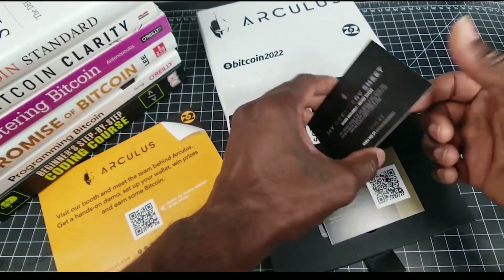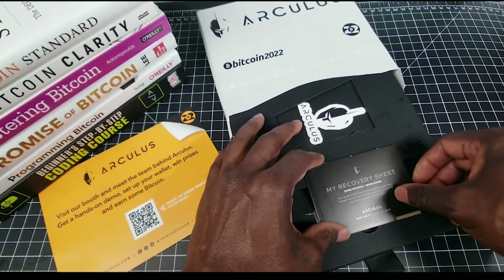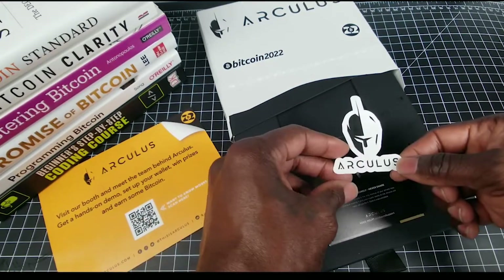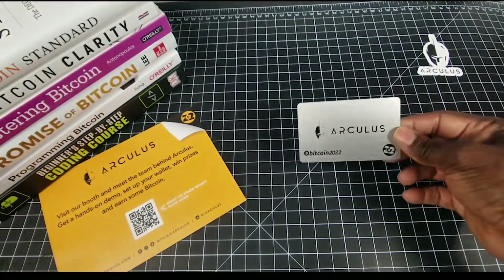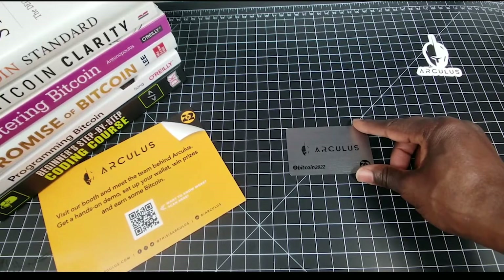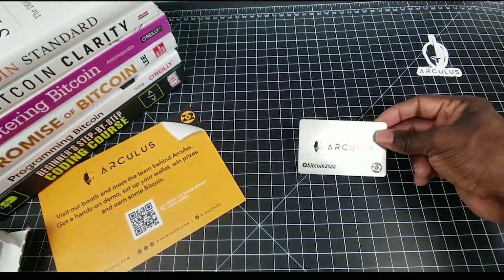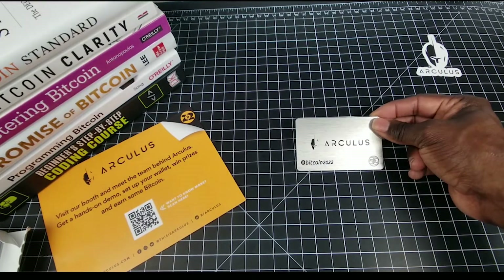There's some other documentation here, terms and conditions, and of course your 12 word seed — always make sure you're writing down your 12 or 24 words. Remember: not your keys, not your crypto. There's also a cool little Arculus sticker that fits right in your wallet pocket, allowing you to carry some short-term Bitcoin or crypto on you securely, and when you want to use it you can transfer it from here to other hot wallets.